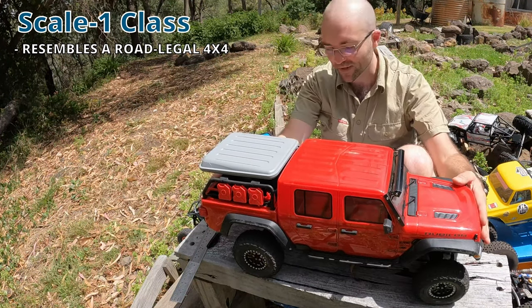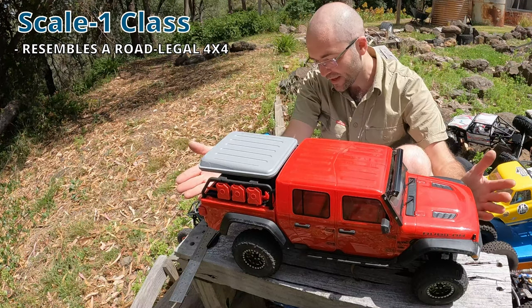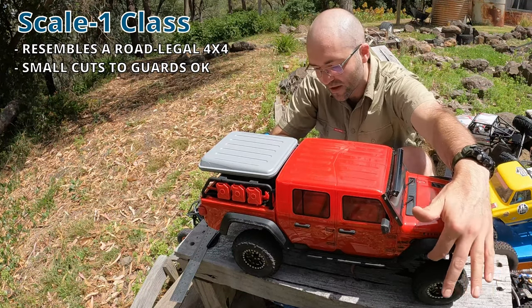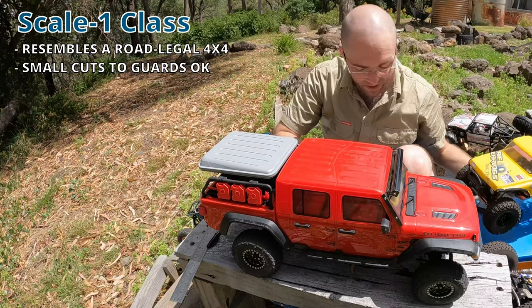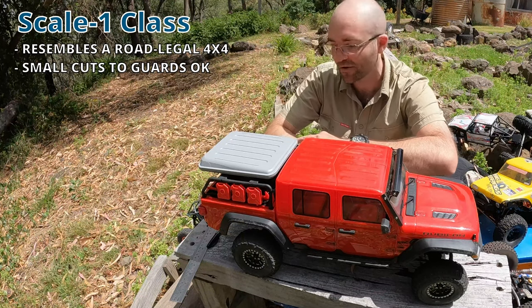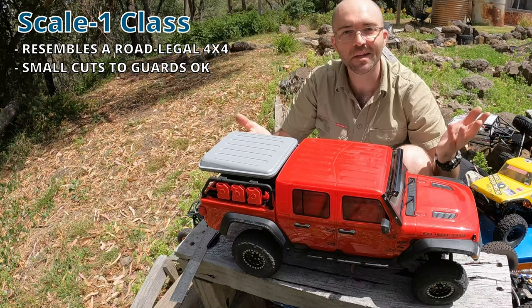Now let's talk about the bodies of these vehicles. They need to be a scale representation of a real car from the front to the middle pillar. You're not allowed to make big changes to the guards, just small cuts to allow clearance. Truggy and cab-only vehicles are not allowed in Scale 1, but flatbeds with full rail chassis are okay. So the BRX-01, BRX-02, those pickup bodies and similar are all quite okay.